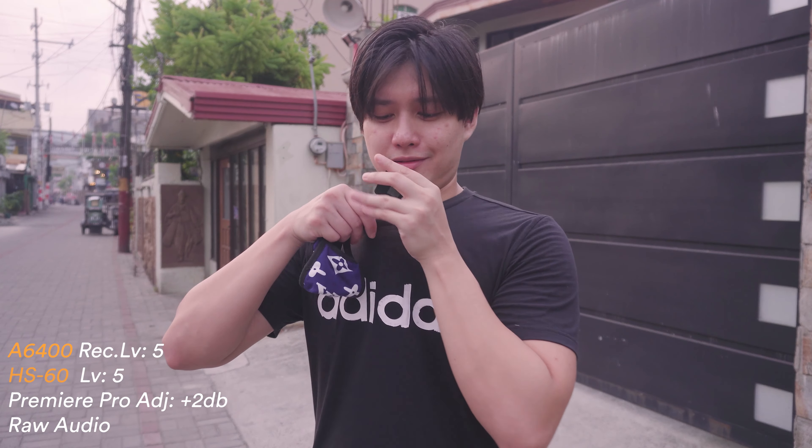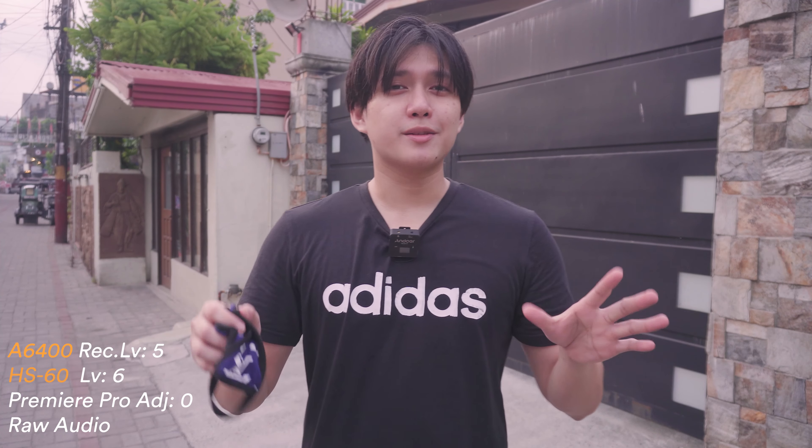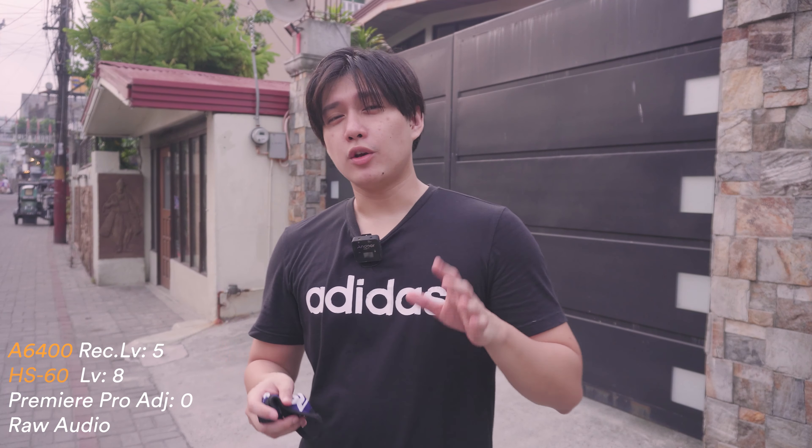Moving on to testing without a lapel microphone, using only the transmitter. Currently at volume level 5, both on transmitter and receiver. Now at volume level 6 — audio test, mic test, one two three. And now we're at volume level 8 — audio test, mic test, sound quality check, one two three.